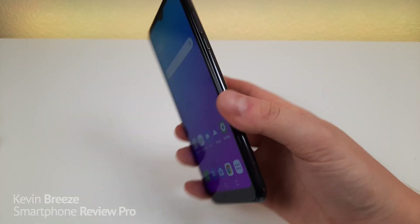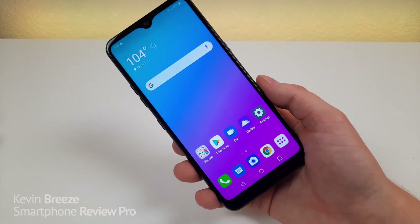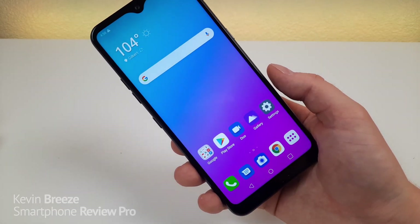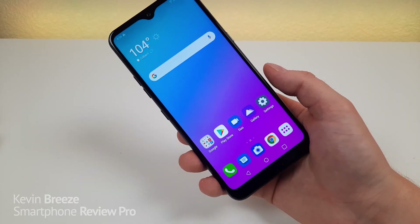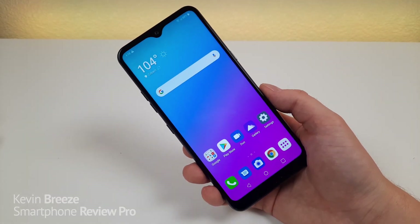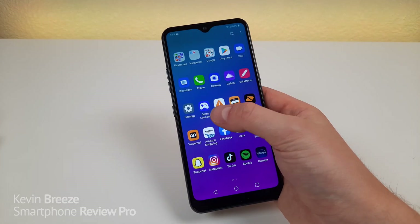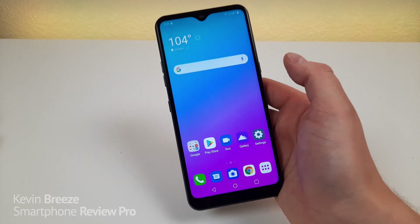The phone features 1080p video recording and a 4000 mAh internal battery. The software is Android 9 Pie, which is a downside — it's pretty amazing that in May 2020 they're launching phones with Pie when we're almost at Android 11. I don't know if they have plans to update to Android 10. LG's skin is on the device, which I generally don't mind, but I'd like the latest version of Android.